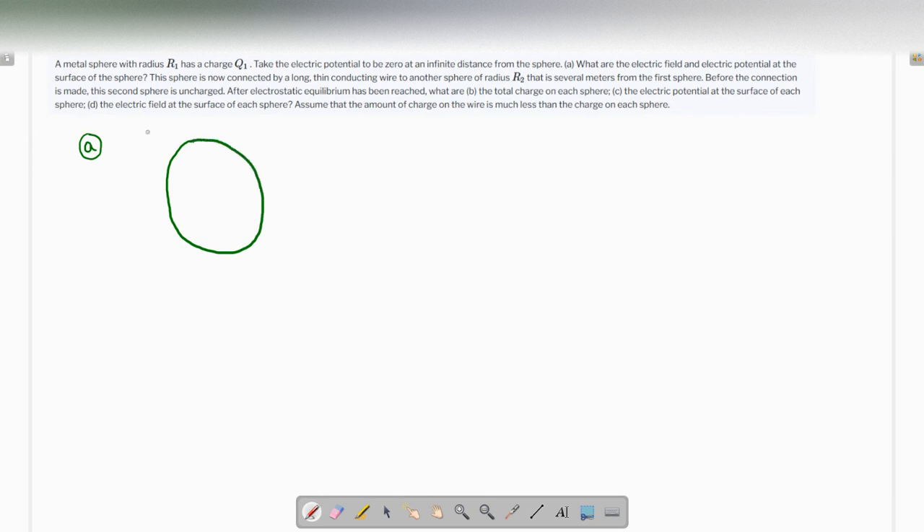This is a sphere having a charge of q1, and since it is a metal sphere, everything will be on the surface — that's the property of a metal. If we talk about the electric potential anywhere on the surface, the sphere actually behaves like a point charge at a distance of r1. So the electric potential is V = q1 / (4π ε₀ r1), which can be written as kq1 / r1.